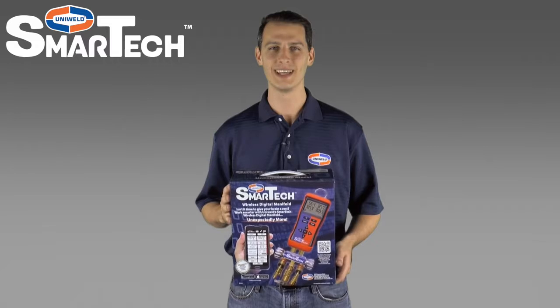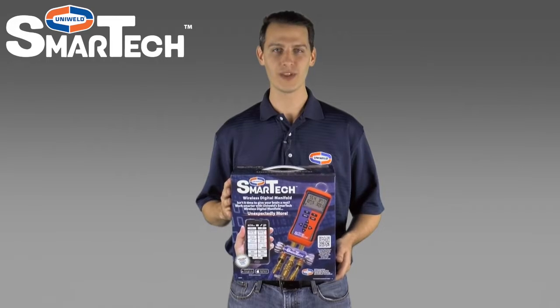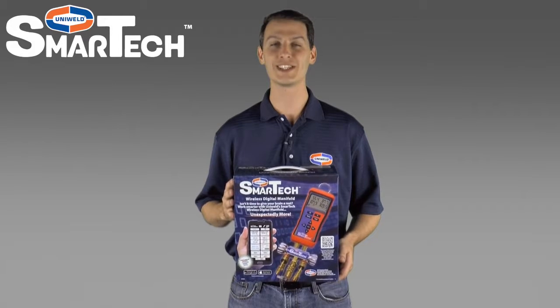Hi, Matt here with Uniweld Products. This is the new Usman 5 SmartTek Wireless Digital Manifold. The SmartTek Manifold comes with everything needed to get straight to work right out of the box. I'm going to unbox this one and show you what's included in the bundle. Let's get started.